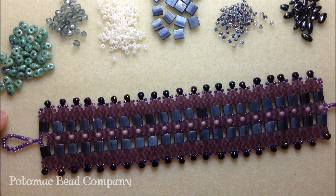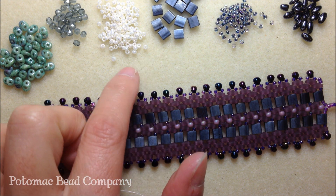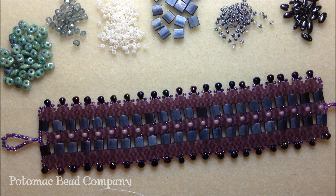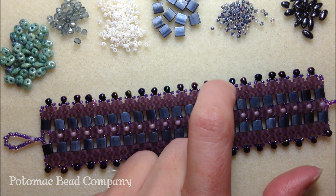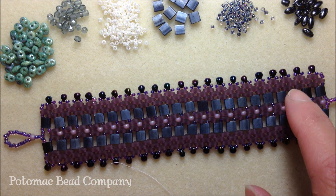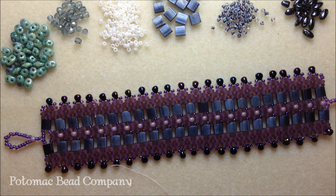I will be using some green white lined super duos and a matte gray tila bead. For my 11-0s for the middle portion along with my crystals, I'm going to be using 11-0 seed beads in a pearl color. My embellishments are 11-0 seed beads in an opaque blue purple color along with Rizzo beads in a hematite color. You're going to need about 14 grams of super duos and maybe a couple of grams of your tila beads, 11-0s, and Rizzo beads.